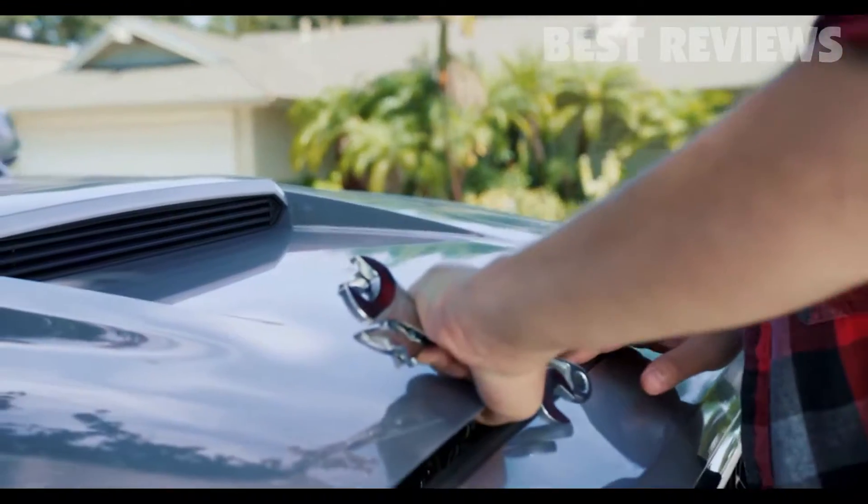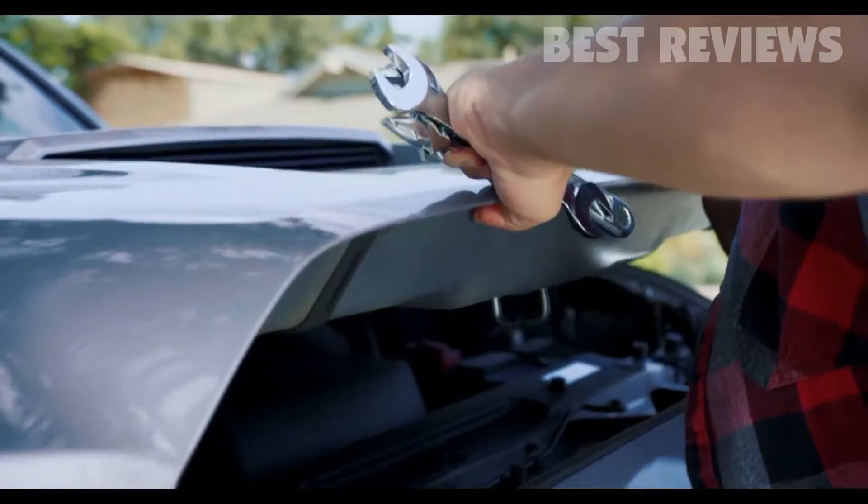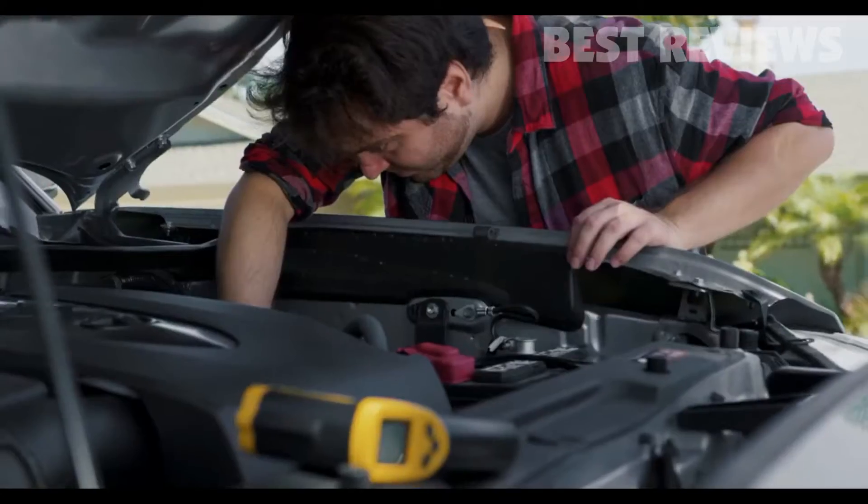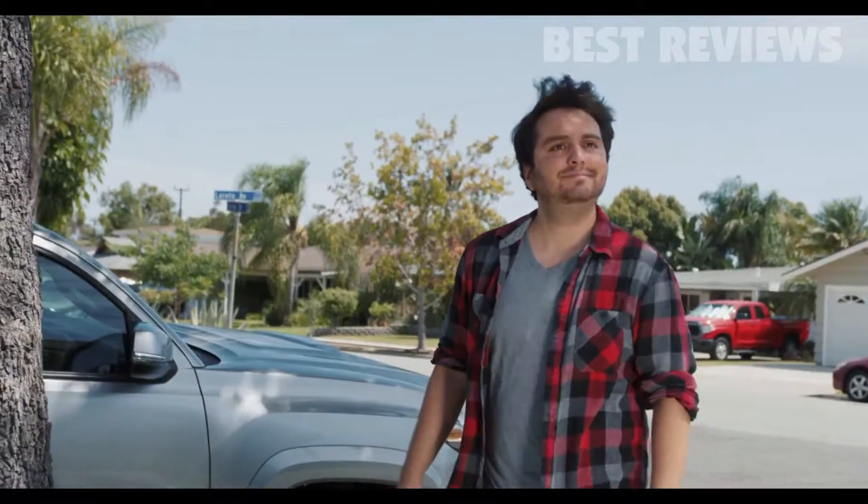No matter what surface temperature you're trying to measure, E-Tech City's LaserGrip 749 is the perfect tool for the job.